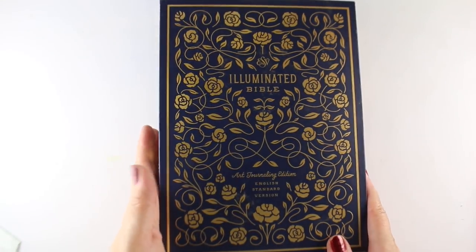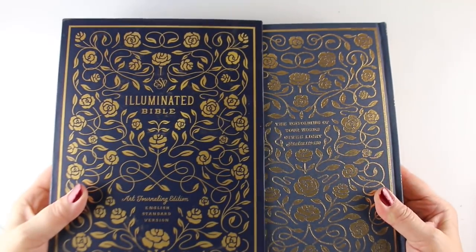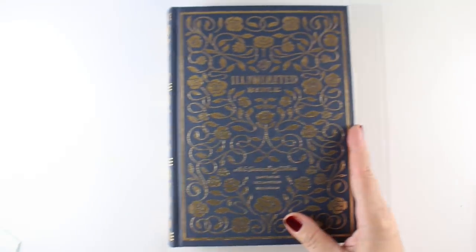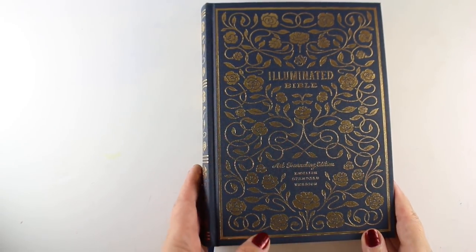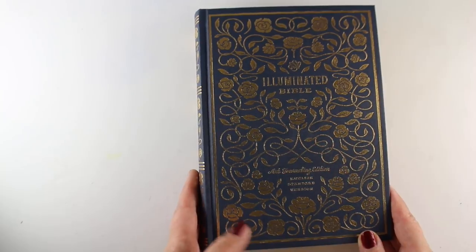Hi there, I'm Sandy Allnock, Bible Journaler here on YouTube, and I want to show you my new illuminated Bible. It comes in this lovely case, and it is a hard-sided, hard-backed Bible. And inside of it, I want to show you all the gold leaf in addition to the cover. This is really fancy.